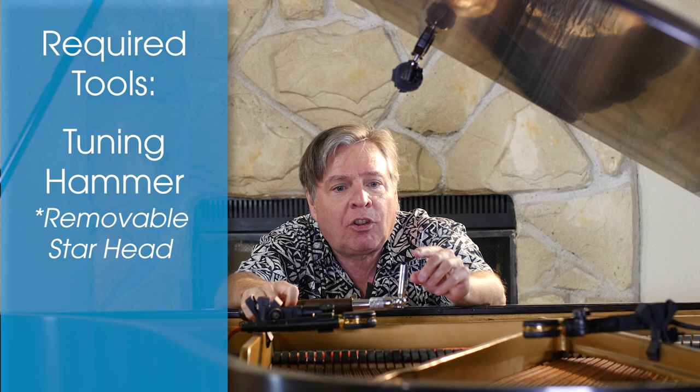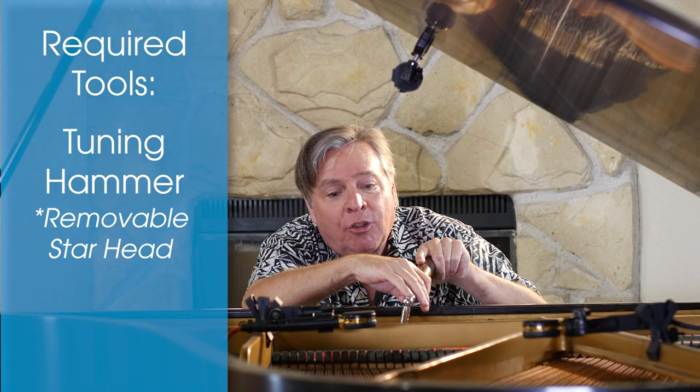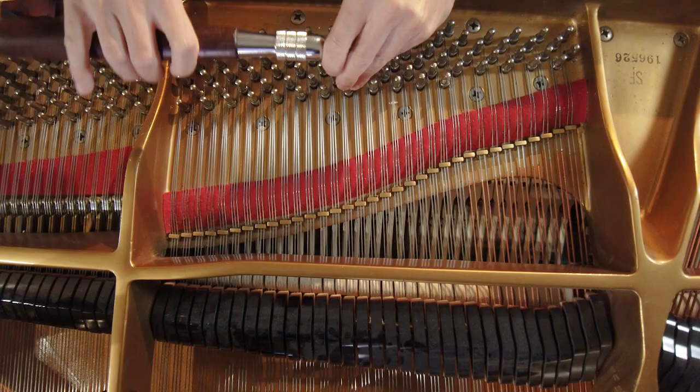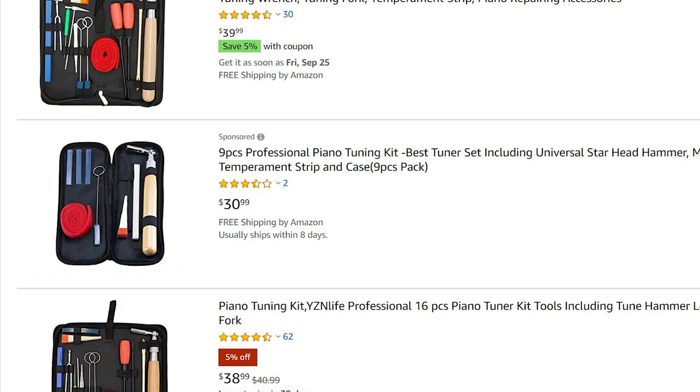So what do you need to tune a piano? You need a tuning wrench - sometimes called a tuning hammer - and make sure it has a removable head, not a one-piece. Make sure it's a star head, not a square head. A square head only gives you four positions, which is really cumbersome because it's hard to move. A star head can be in many, many different positions, and that's going to be a lifesaver. Don't skimp on your tools - it's not that expensive. There are tons of them on Amazon starting under $40.